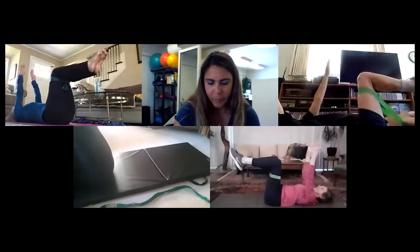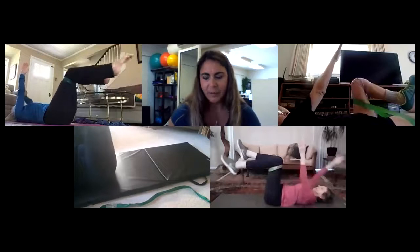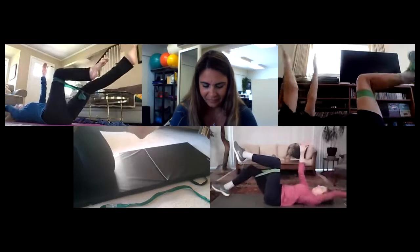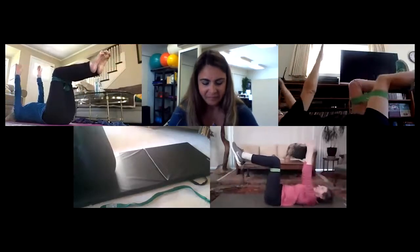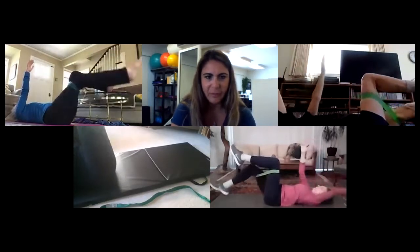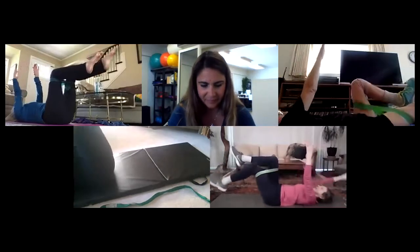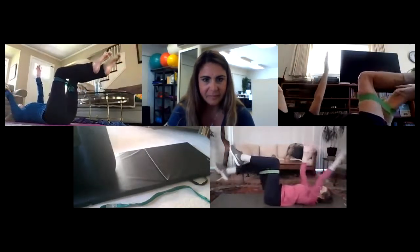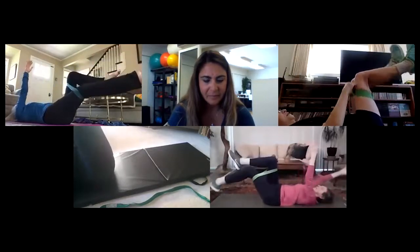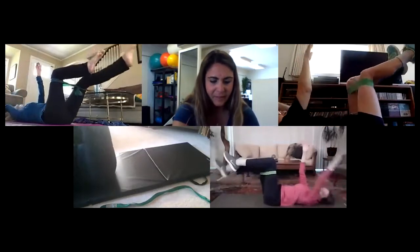Lori or Kim, have you heard from Judy at all? No? I wonder if she got a new car. I wonder if Ann ever had her surgery. I should shoot a couple of texts to each of them. Keep breathing, don't hold your breath.